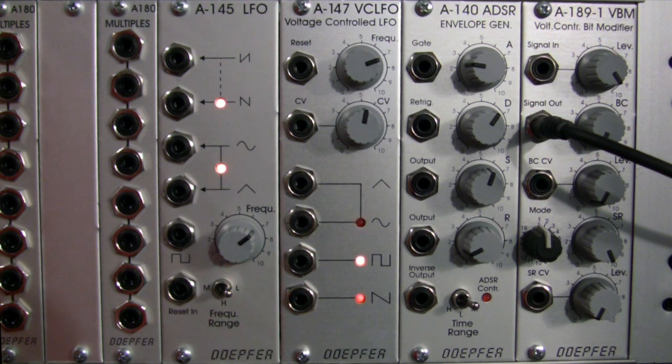Welcome to a demonstration and discussion of the features of the DOFR A189-1 voltage controlled bit modifier. My name is Raul, and I'll be walking you through some of the features of this particular module that we have in front of us here.